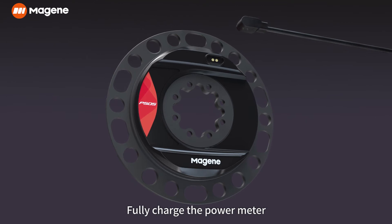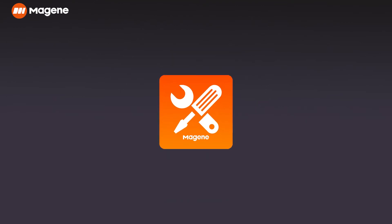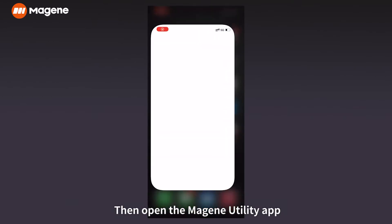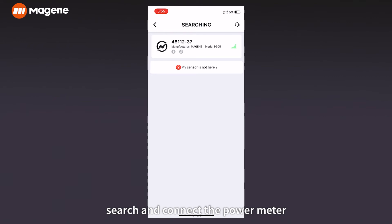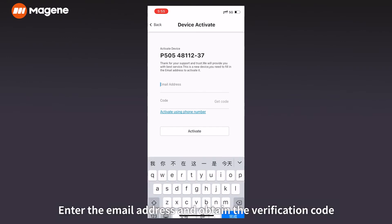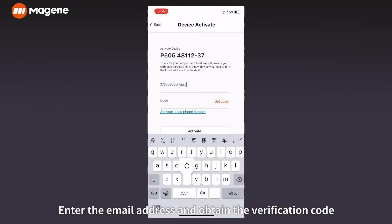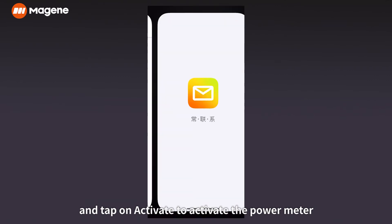Fully charge the power meter and download and install the Magene Utility app on your cell phone. Rotate the chain ring, then open the Magene Utility app and search for and connect the power meter. After the power meter is connected, the system will notify you to activate the device. Enter the email address, obtain the verification code, and tap activate to activate the power meter.